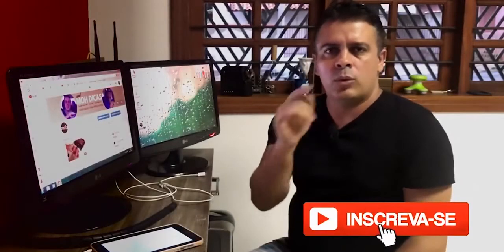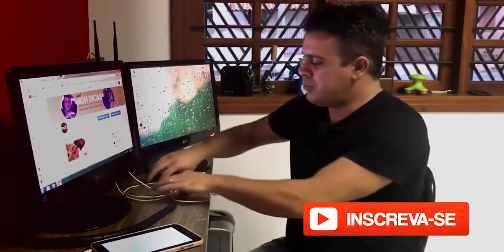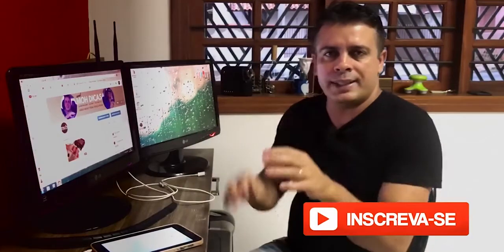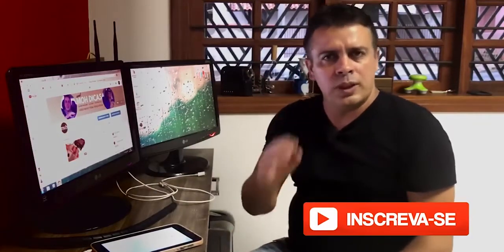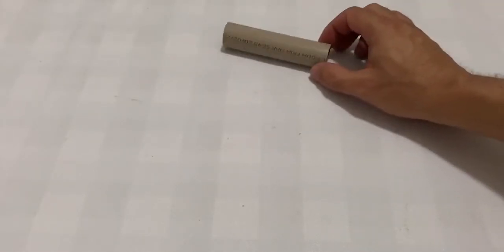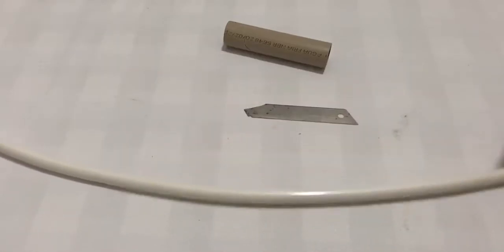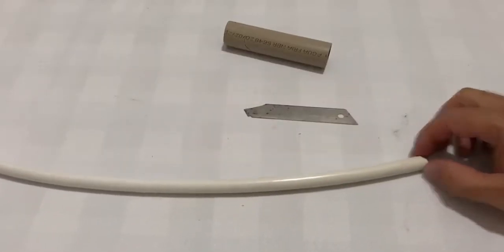Hi guys, today I'm going to show you how to hide these cables and cords without cutting the wall. I'm going to need a piece of pipe like this, a cutting blade, and a shower hose piece or a piece of guarding hose.